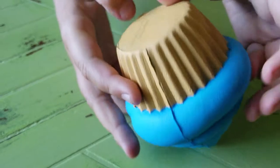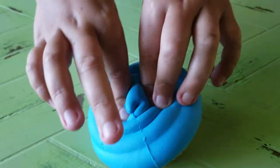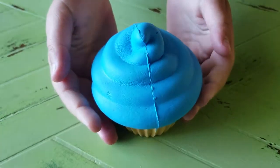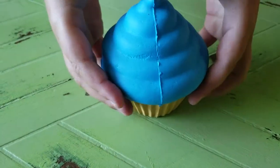The cupcake, as you can see, it's kind of stiff. It's not that slow rising — it's kind of fast. It's a really good squishy. Yeah.